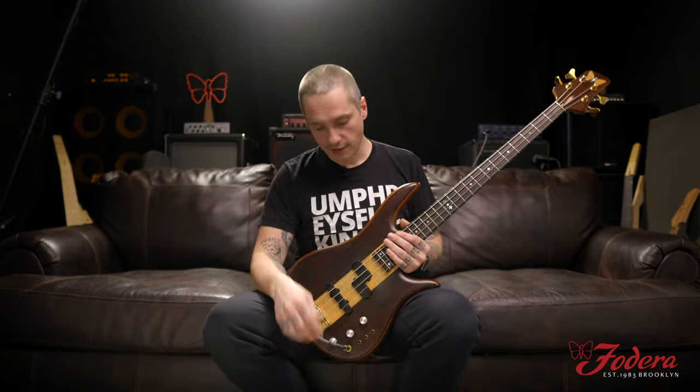Thank you so much for checking out our vintage Fidera Monarch Deluxe 4, number 78. Make sure to subscribe, like, and follow us on social media platforms. We'll see you soon. Thank you so much. Stay positive — Mike Bendy signing off.